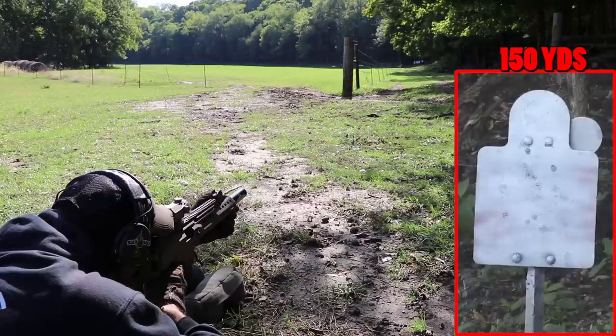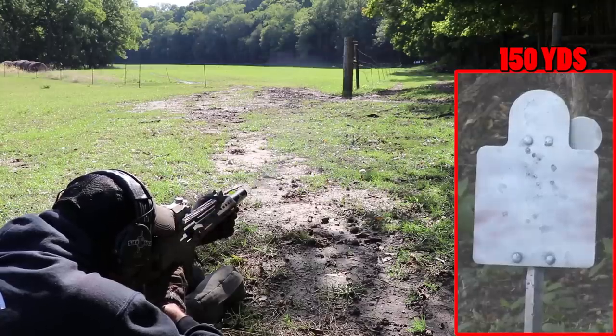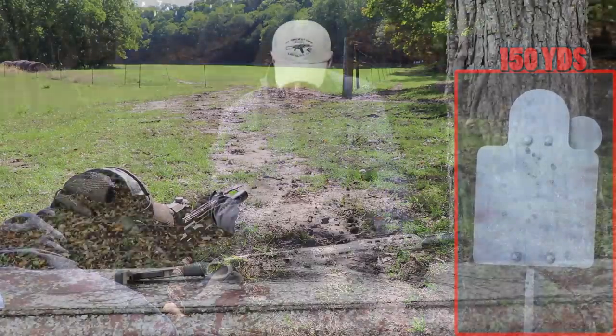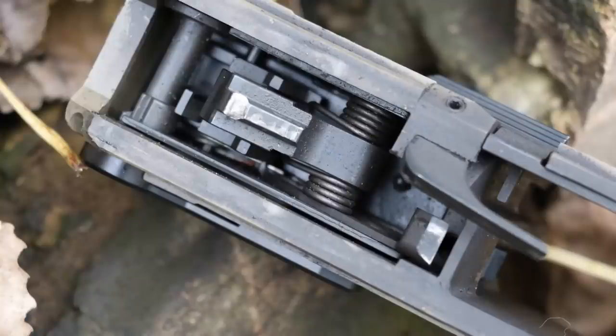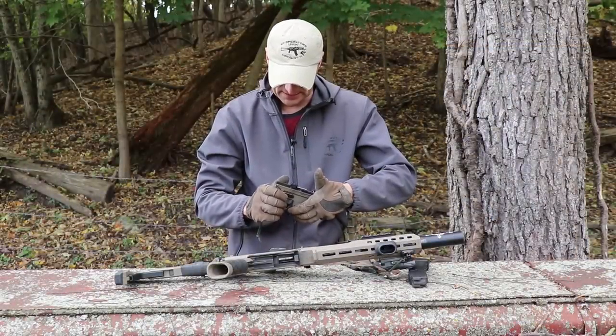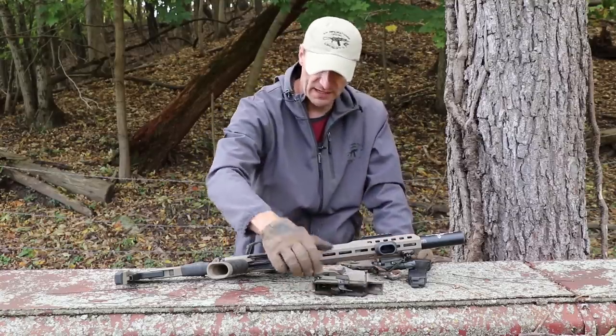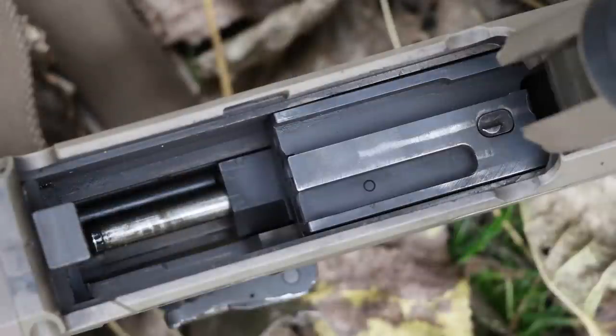Enough talk - let's dive in and see what's happening inside the guts. Let me push the pin and remove the lower portion. Look at all that gunk and junk - this is all from just over a thousand rounds and nothing has been cleaned. I don't see much wear on the trigger, hammer, or anything here. On the back everything is looking good - that's the trigger mechanism, the connector, and everything.